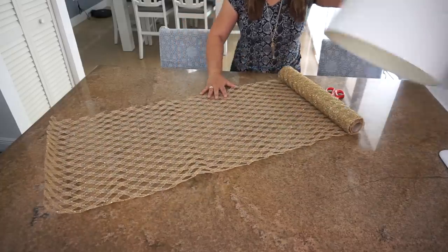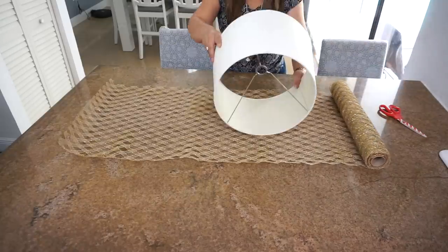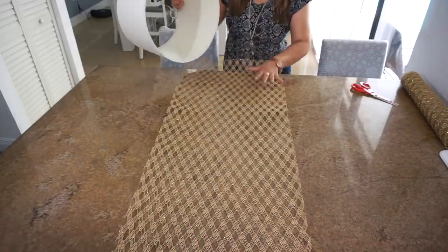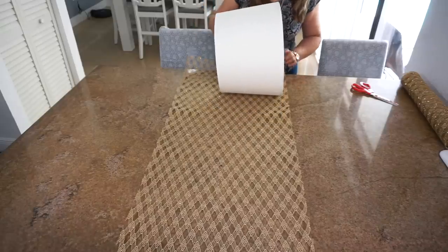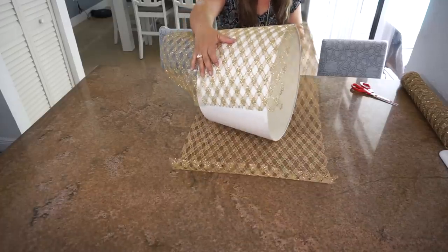Lo primero que voy a hacer es medir la tela. Traten siempre de comprar telas que sean más anchas que la pantalla, porque usualmente las pantallas son más anchas de la parte de abajo y más angostas en la parte de arriba. Entonces vas a medir poniendo encima de la tela la pantalla, pero ponla más para uno de los bordes, porque al rodarla quedará para el otro borde. Esa es la idea para que quede bien forrada y sin arrugas.